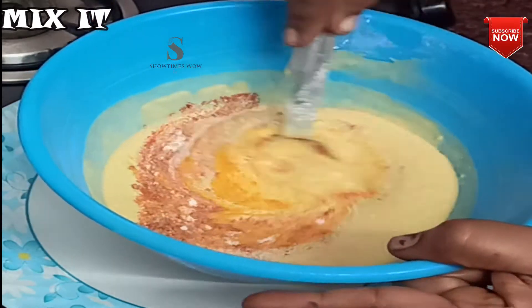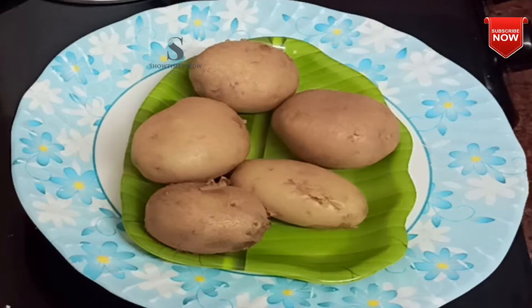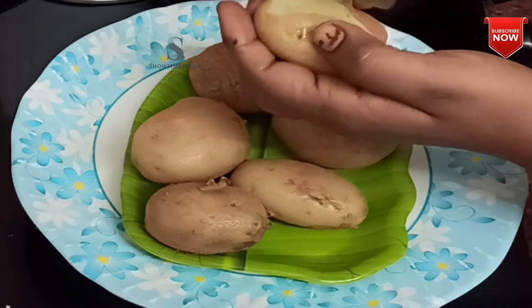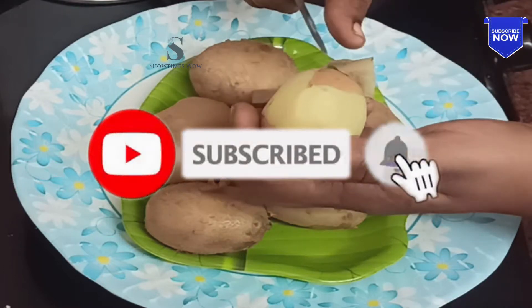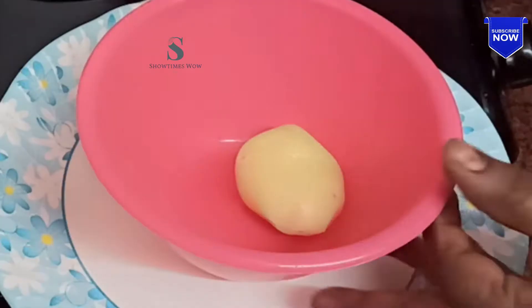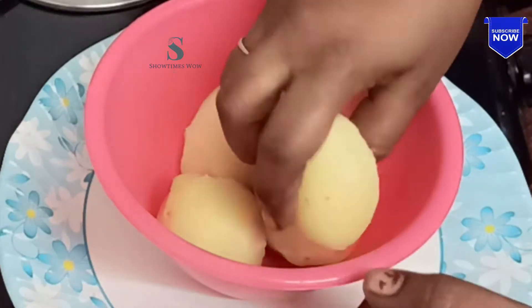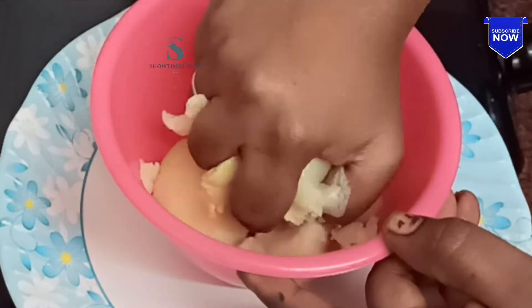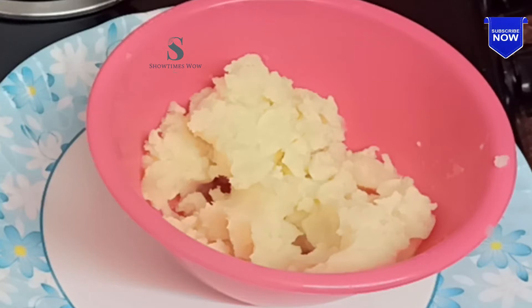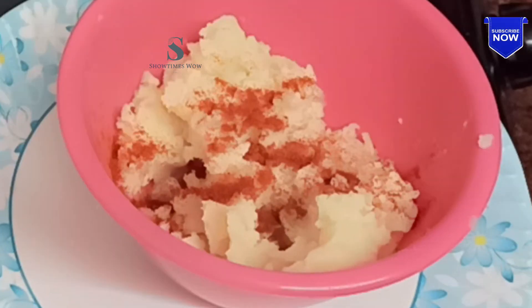Mix it in. Mix it well. The stuffing is ready. Put it in the pan and add 1 tsp of salt.